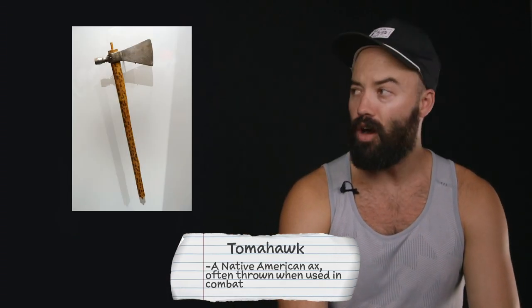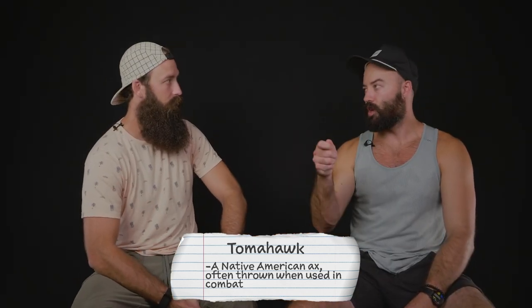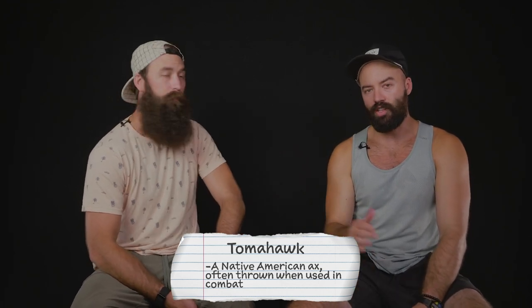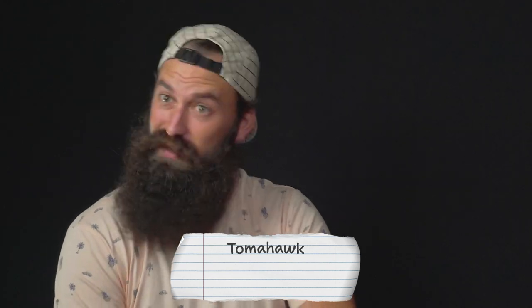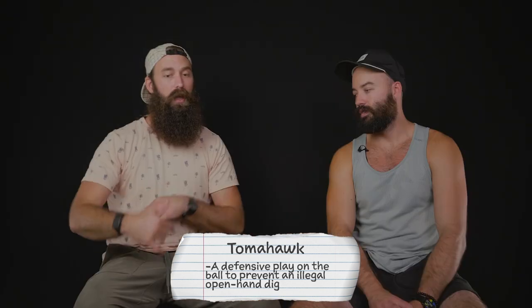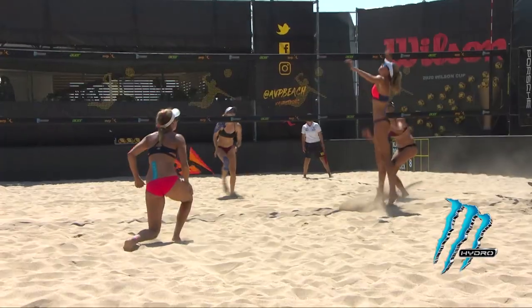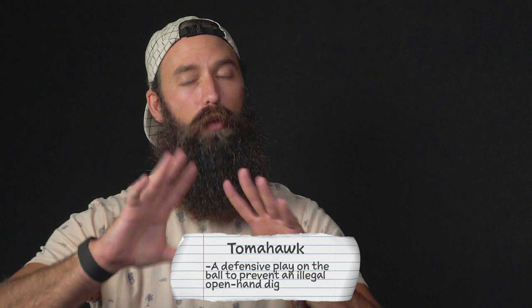Next term: tomahawk. Tomahawk is a common weapon found among Native Americans — commonly used as a throwing war weapon, used in training and in battle. But for beach volleyball, it is a form of defense, usually when a blocker is dropping off the net. As a defender, if the ball is coming towards your face and it's a soft driven hit, you cannot set the ball, so you have to use different forms — you don't open-hand dig the ball.